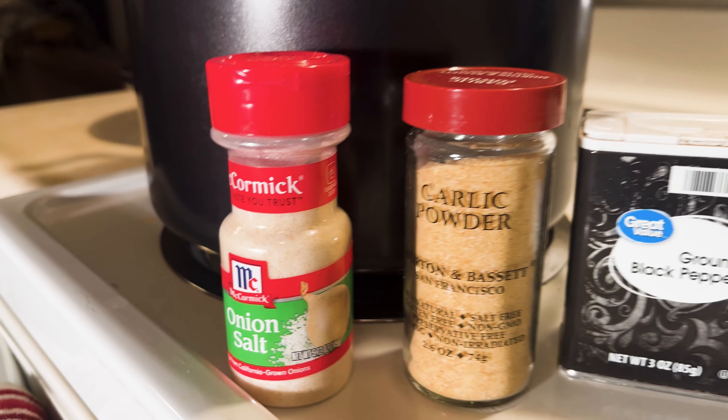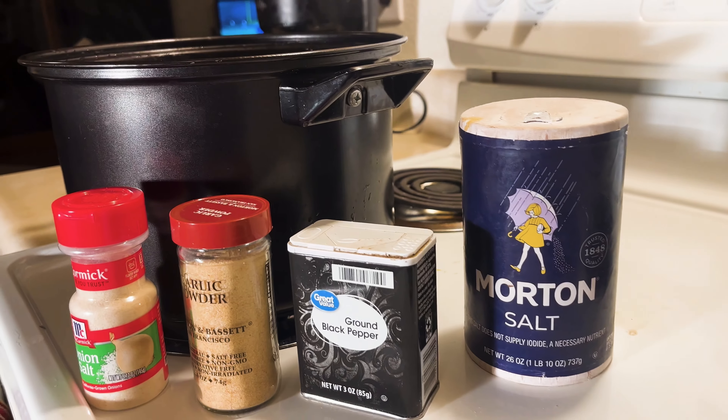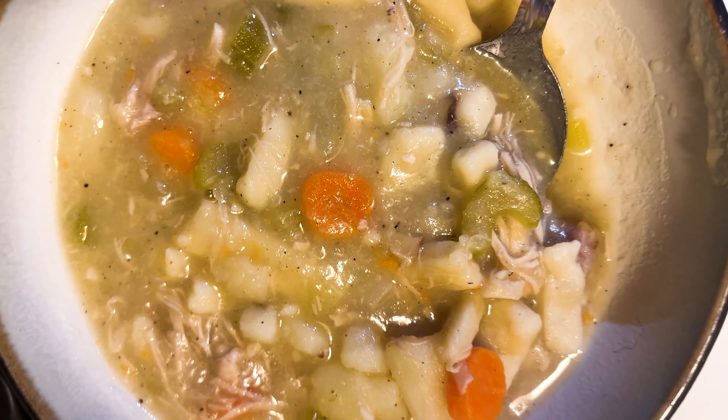Grab your spices and add to taste. Get ready for some cold season soul food. Soup.